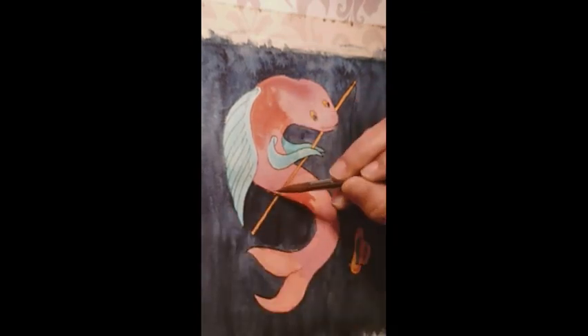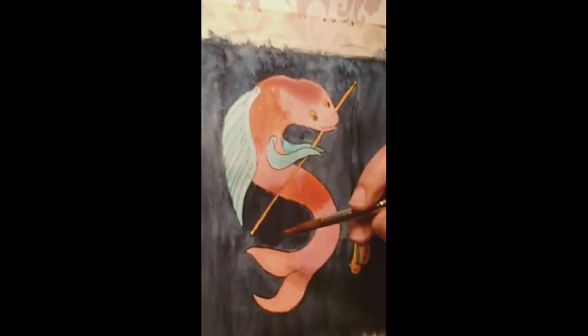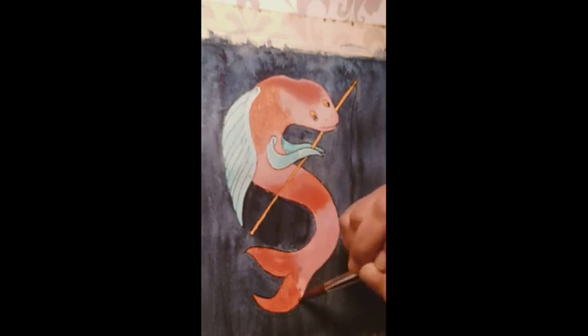If I could change one thing, I would position the fish a bit further down on the page. After I framed it, its head was getting really close to the edge of the visible area. I shall keep that in mind for the next illustration of that sort.